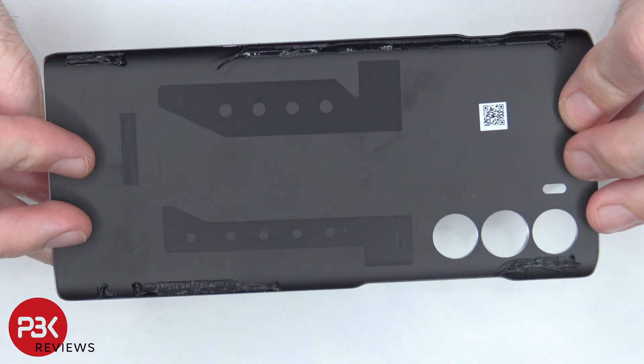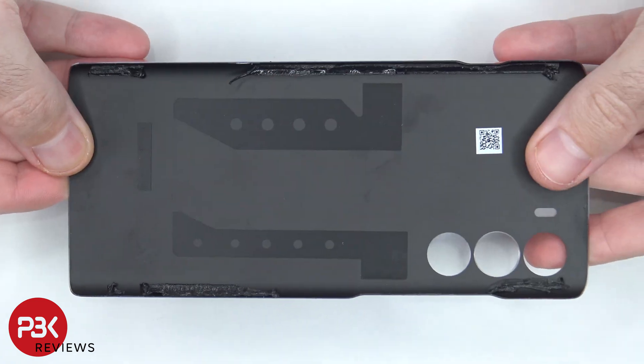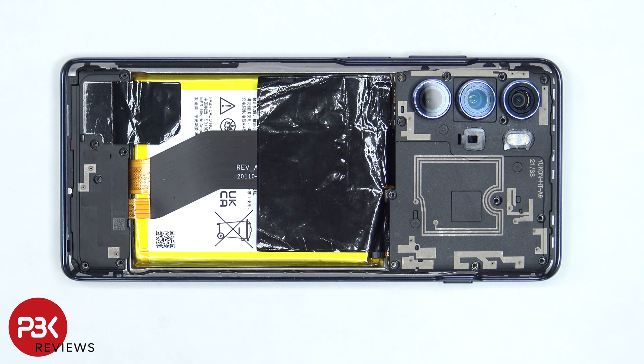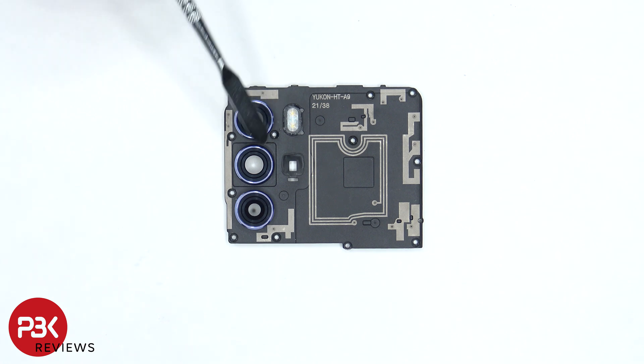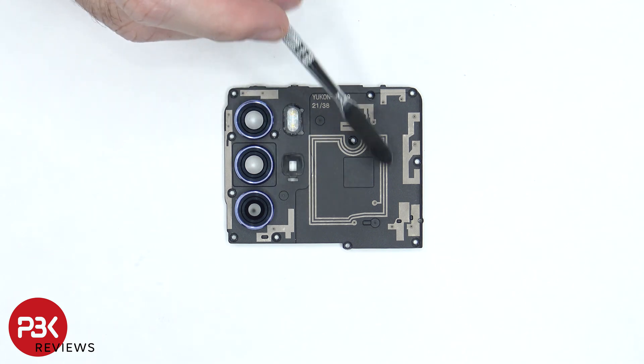Here's a better look at the plastic back plate. Once the back plate is removed, there are 18 Phillips screws which need to be removed. Now the top cover can be lifted up and removed. The glass camera lens covers can be replaced by applying heat and gently prying them off. The LED flash is located here, and there are numerous antenna lines drawn on this plastic piece, which are these light gray color lines.